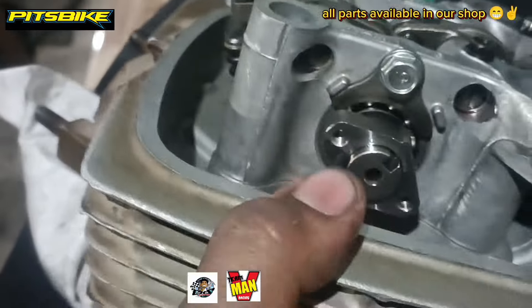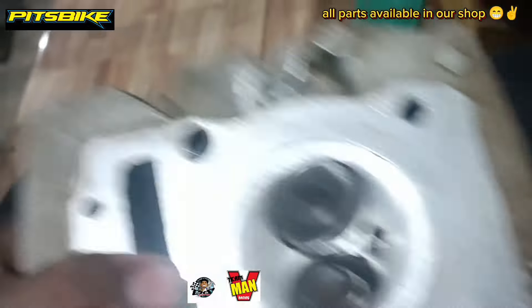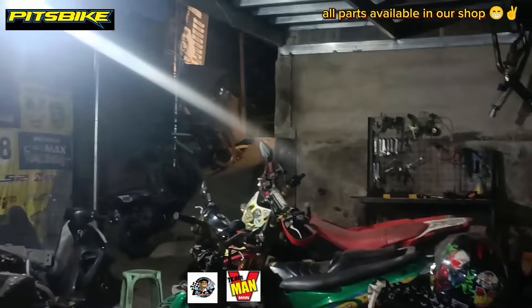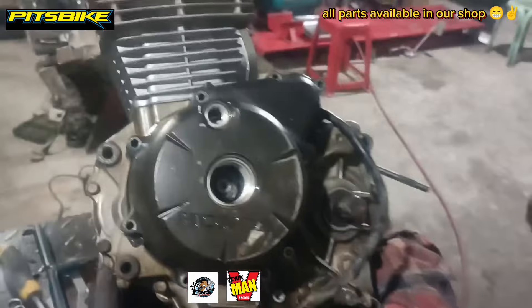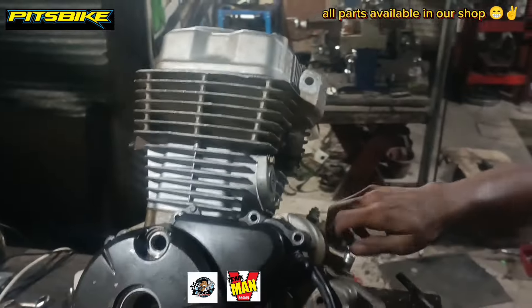Ito naman yung cam — BRT. Kakabit ko na ito ngayon, at papaanda rin ko na ito bukas, mga do, kasi gabi na. Many, many minutes later — ito na, mga do, nakabit ko na. Papaanda rin natin ito bukas, mga do.